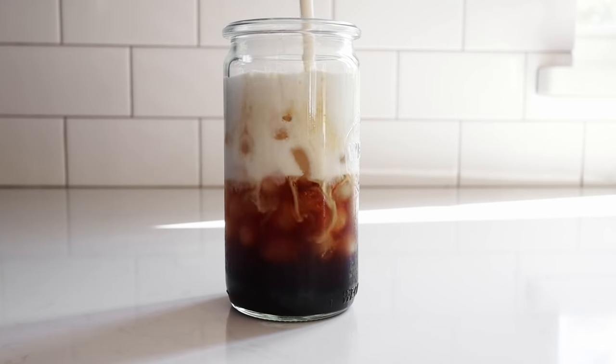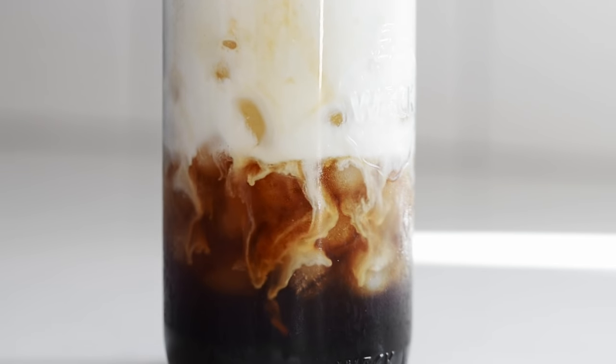This can also be accomplished with a blender or an immersion blender. Now pour it on top of your coffee and watch the magic happen. Isn't that just mesmerizing?